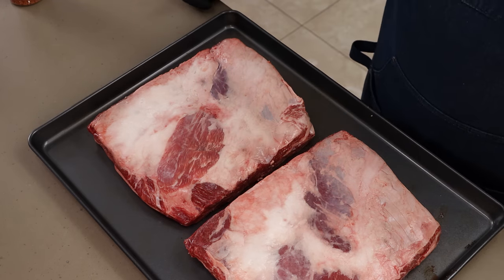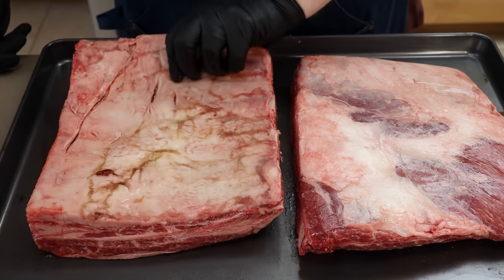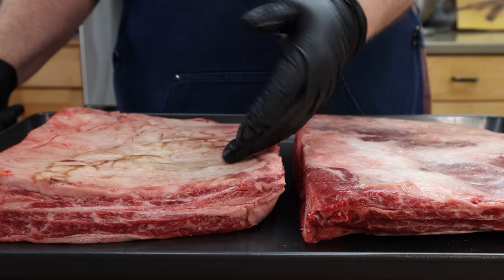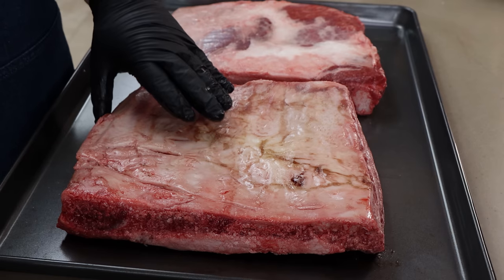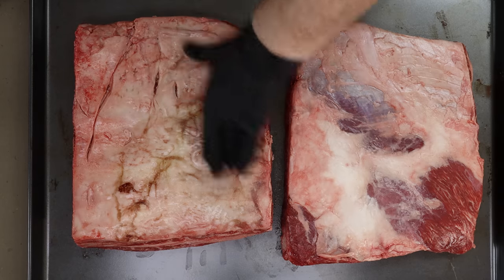I'll pick off any loose pieces. If you want to remove the membrane you can, but this membrane is a little bit different than those on baby back ribs or St. Louis cut spare ribs — it's thicker and it really does leave the back of the bone almost completely exposed. My experience is you can take it off, but I don't find a lot of benefit to it. It comes off pretty easily at the end. You can score it if you want, but generally I just leave it on.